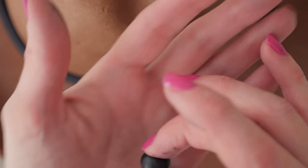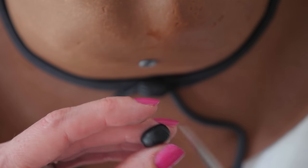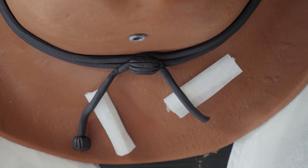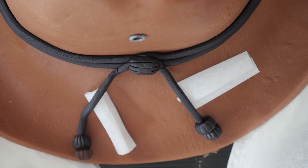Roll a little ball of black, flatten it so it looks a bit like a bead and then indent it all the way around with a knife. Lift the cord off the hat using some baking paper and add the bead to the end. Repeat that process so you have two beads on each cord.